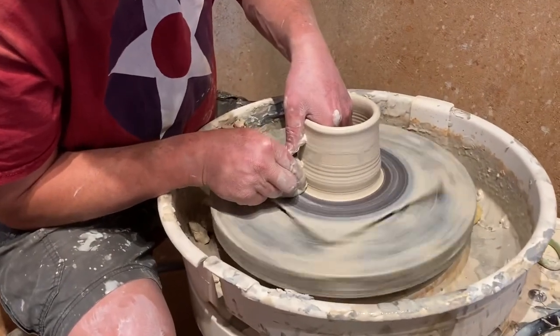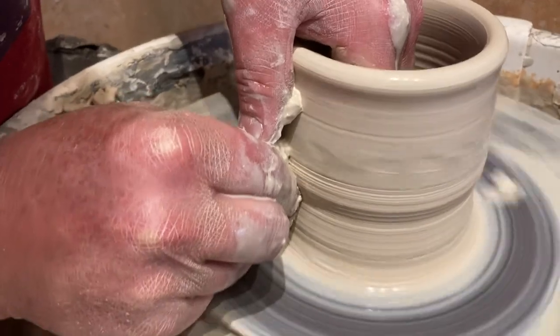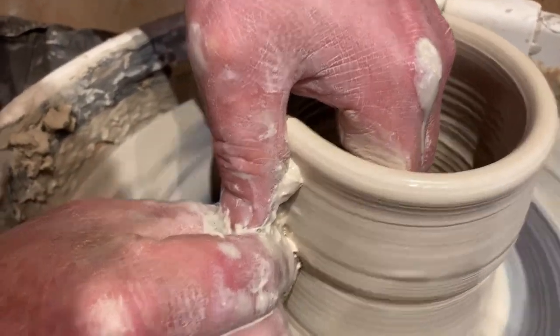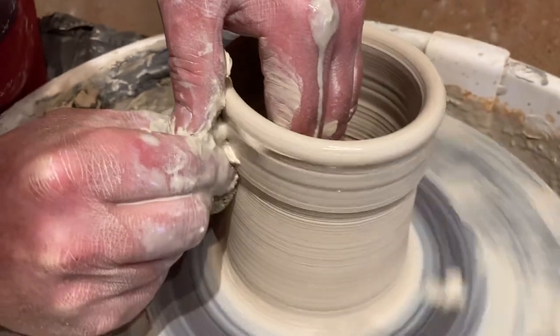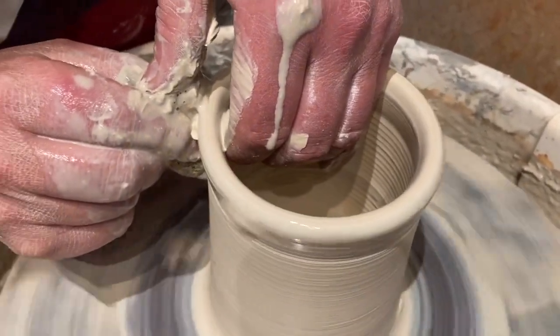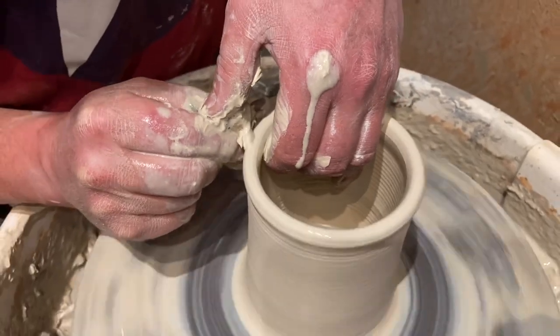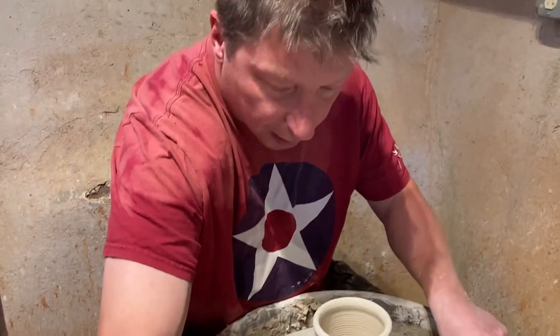This is throwing, which is what I'm doing right now. You're pinching the clay just between your two pointer fingers, basically. As the wheel spins, that pressure stretches and extends the clay, allowing it to grow up the side here.